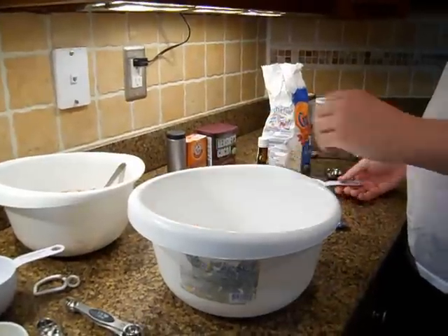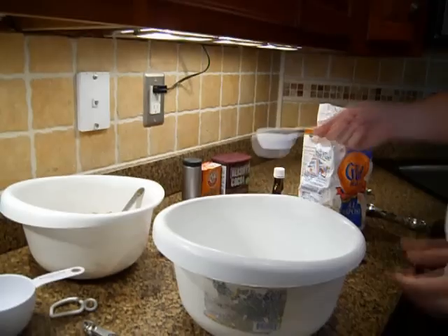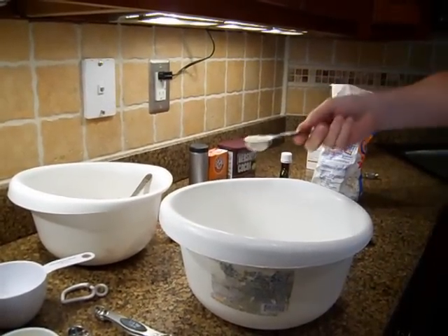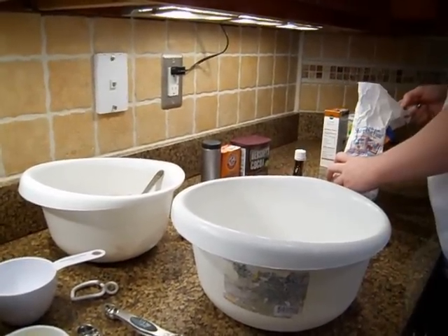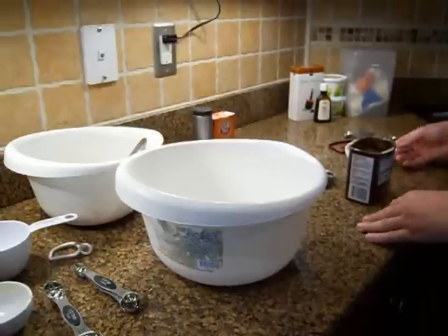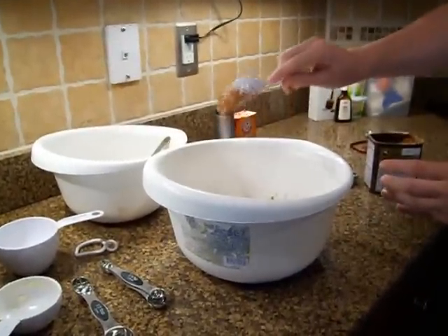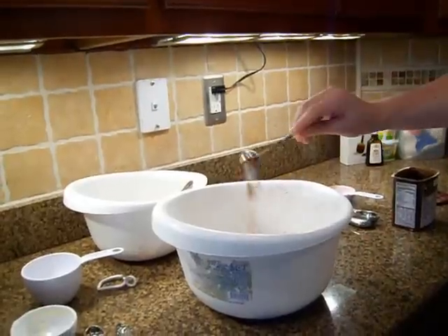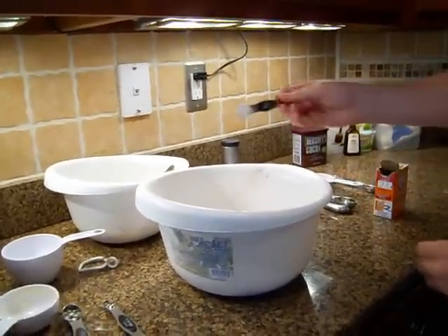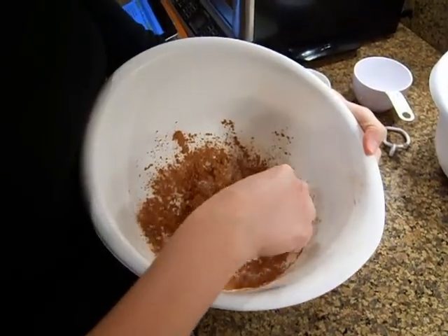In your second mixing bowl, get three-fourths of a cup flour, plus two tablespoons. Not quite sure why the recipe loves tablespoons so much. Add in one-third of a cup cocoa powder, plus one teaspoon. Add one-half teaspoon of baking soda, and one-quarter teaspoon of salt. Now mix your second bowl.